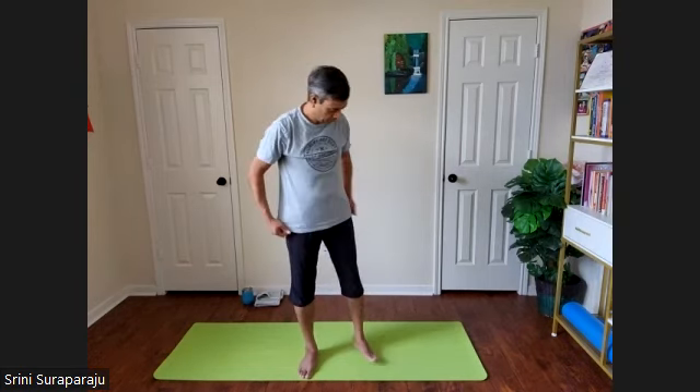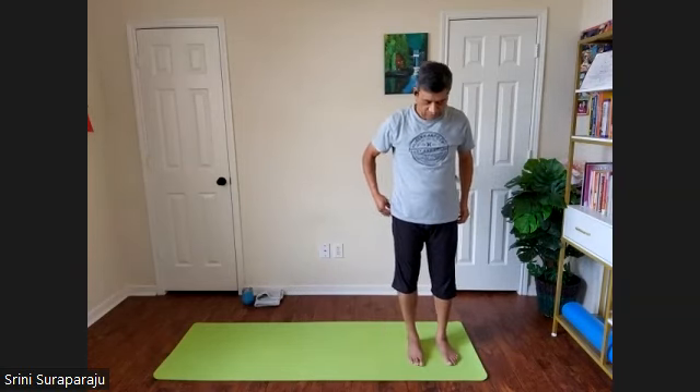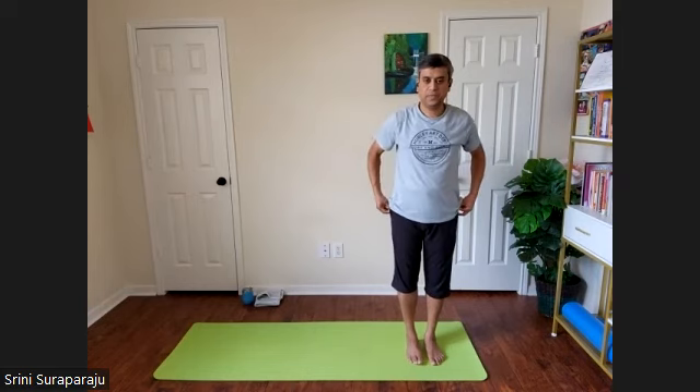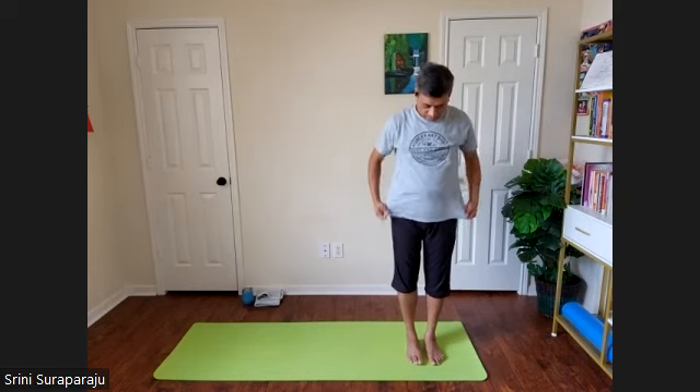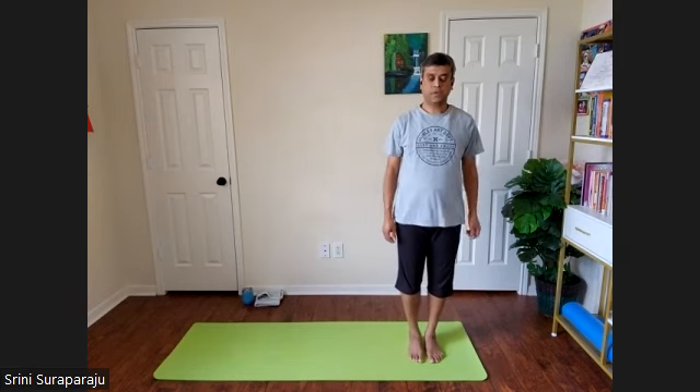Relax for a few moments in standing relaxation posture. Hands away from the body, feet away from each other. When you are ready, come to the left side of your mat. We are going to do Chandra Namaskar — a sequence of different postures. We will hold in every posture and do it slow so we can follow along.